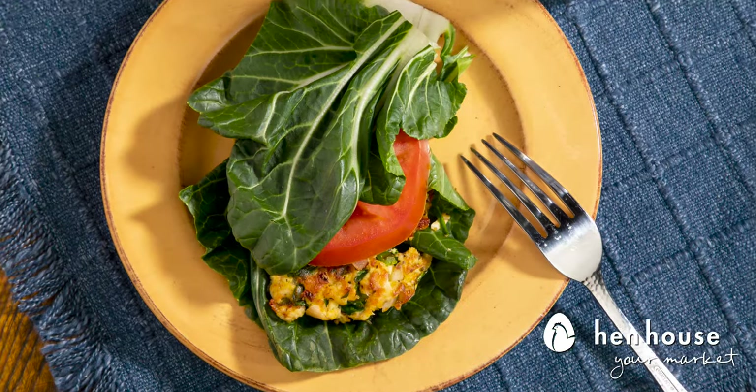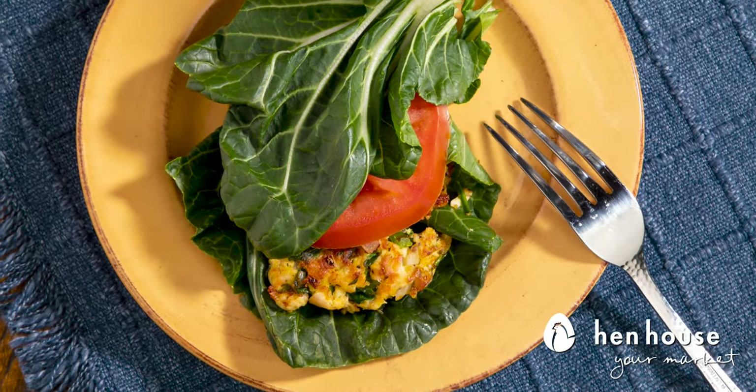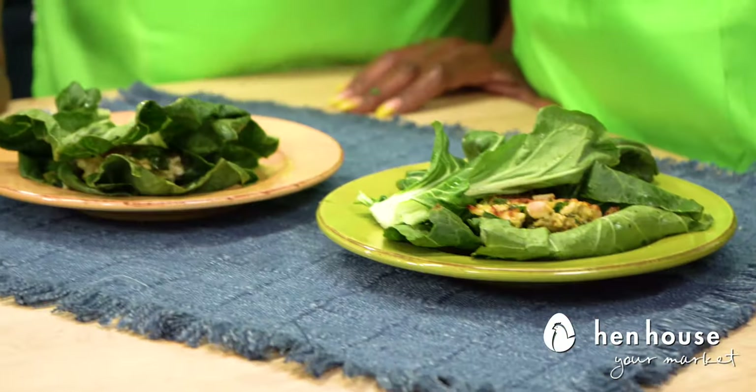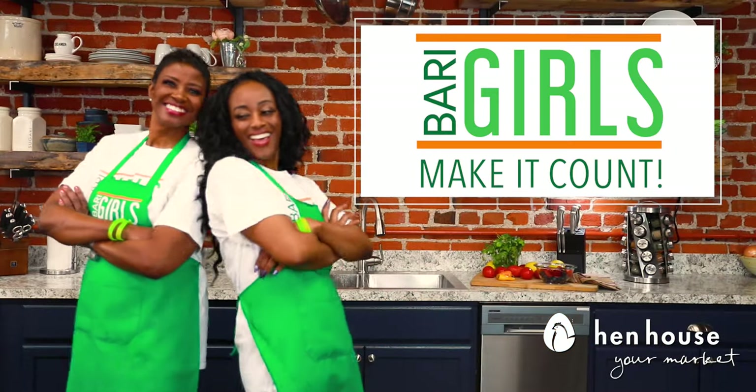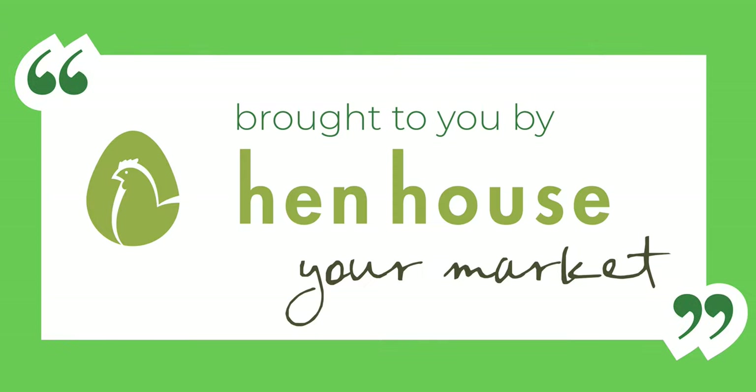Like and follow Henhouse on Facebook and YouTube for more delicious and nutritious recipes from the Berry Girls. When you try these at home, leave us a comment and let us know how you make it count. Come back for more nutritious and delicious recipes from the Berry Girls, brought to you by Henhouse Markets. Berry Girls out!